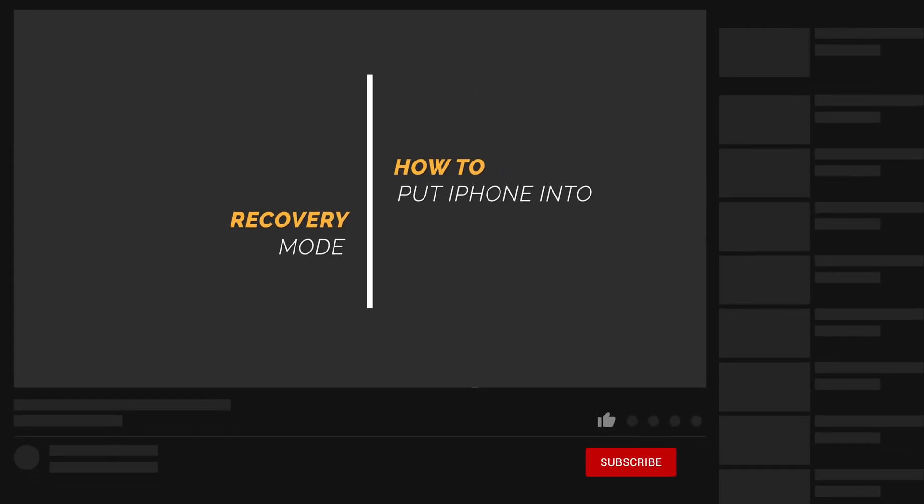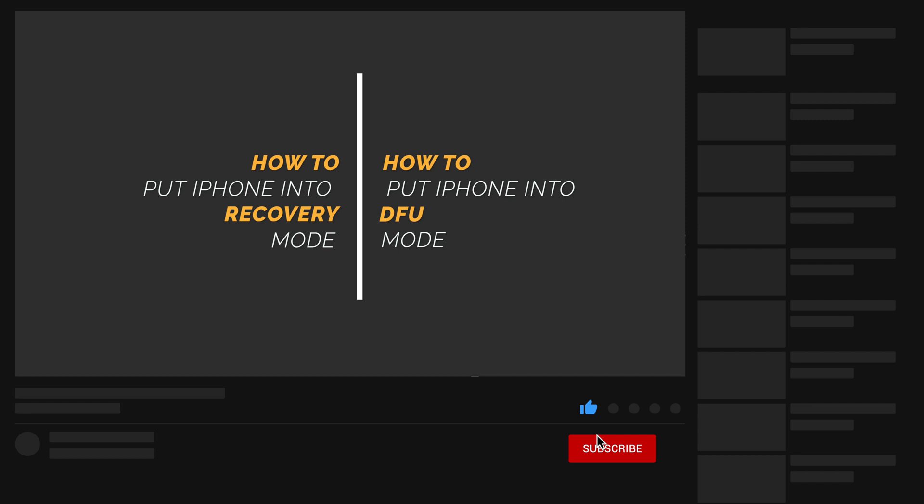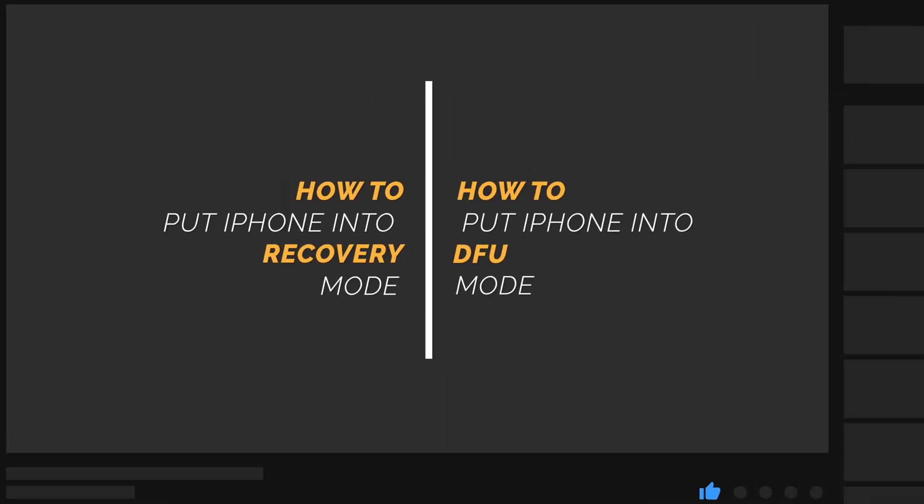Okay, so this is the full tutorial on how to put your iPhone into recovery mode and DFU mode. If this video helps, don't forget to give us a thumbs up. I'll be grateful if you subscribe. Stay tuned for the next tutorial.